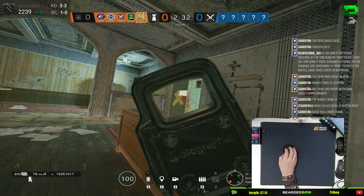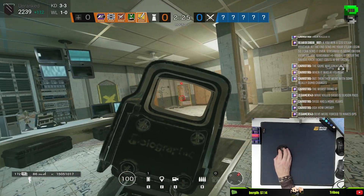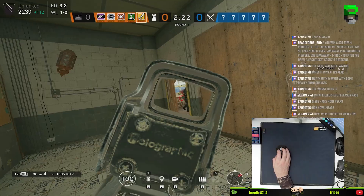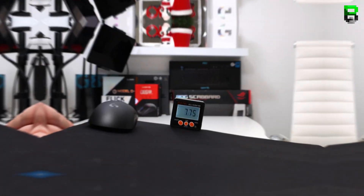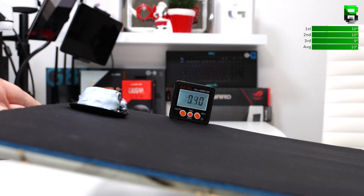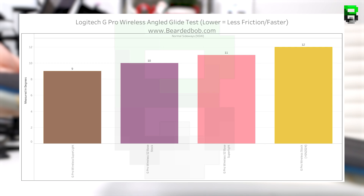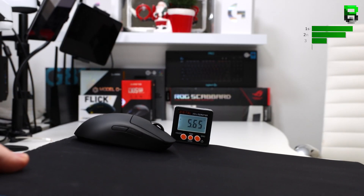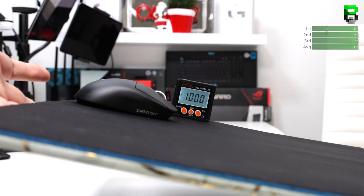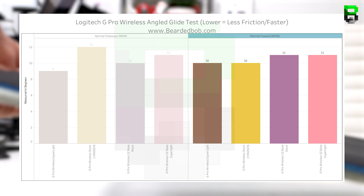Moving to the angle test, which measures friction by the degree at which the mouse breaks away from the pad. Note: I don't have older G Pro Wireless data for this test as I've only been doing it recently, so we'll use stock above serial number 2024. NSW: stock 12 degrees, Superlite 9 degrees, S2 stock 10 degrees, S2 Superlite 11 degrees — stock breaks away at higher friction, making it trickier to start. NFW: stock 10 degrees, Superlite 10 degrees, S2 stock 11 degrees, S2 Superlite 11 degrees — absolutely identical, no difference in breakaway force.